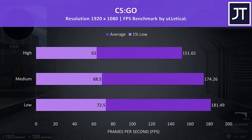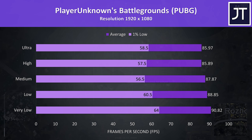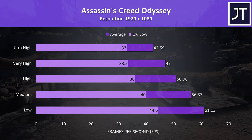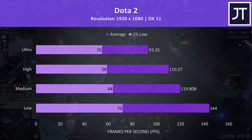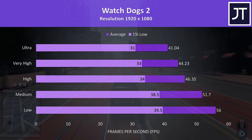Rainbow Six Siege was tested with the built-in benchmark — as a game it benefits from Nvidia's Turing architecture and generally always does pretty good on modern hardware. PUBG was tested using the replay feature, and in this game I saw no major differences between setting levels — in terms of average FPS there was only around a 5 FPS difference between very low and ultra. Assassin's Creed Odyssey seems to be quite a CPU-heavy test, so overall results are a little down over recent Intel laptops. Dota 2 played well with 144 FPS averages possible with low settings, while ultra was still above 90. Watch Dogs 2 is resource-intensive, however with a solid 31 FPS 1% low at ultra settings, I had no trouble playing.